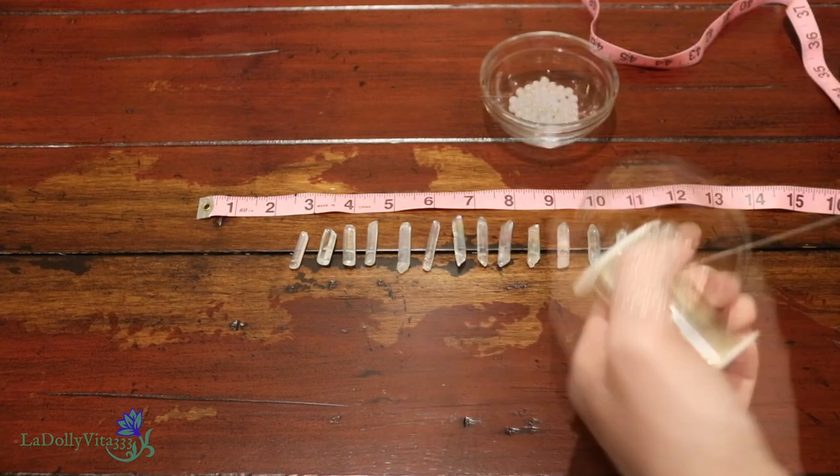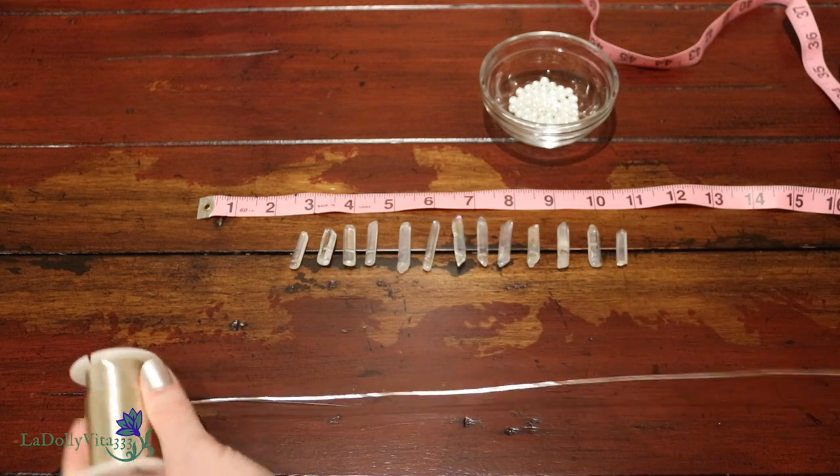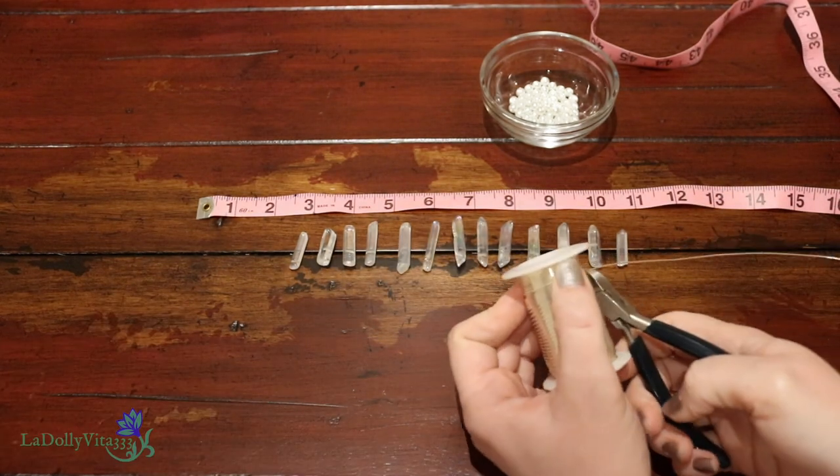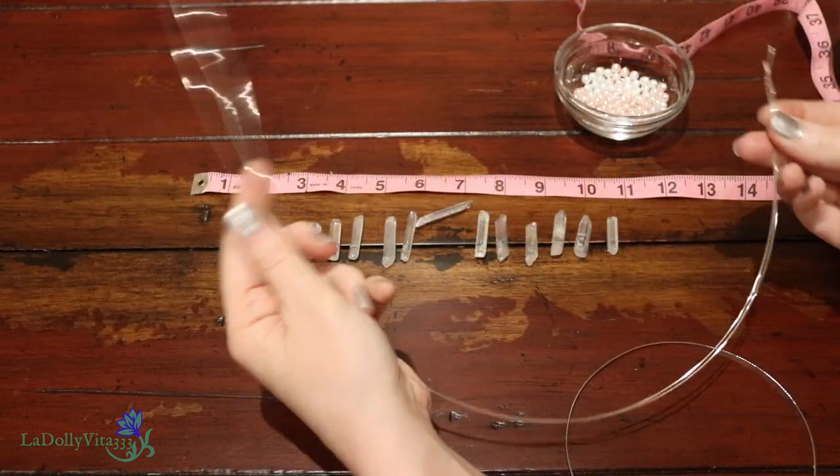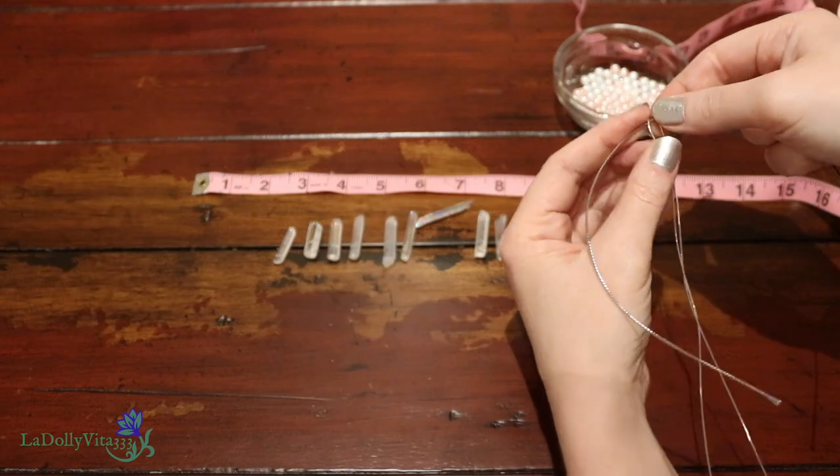Using the nylon jaw pliers to straighten out some of the wire, I unspooled about 40 inches and then folded it in half so that I'd have 20 on either side. There's a lot of wire wrapping and looping coming up and it sucks up a ton of length, hence the need for such a large amount of material.